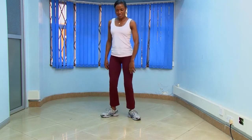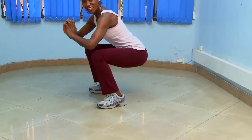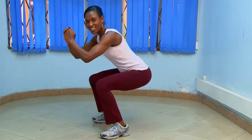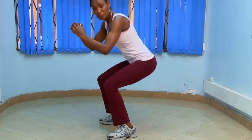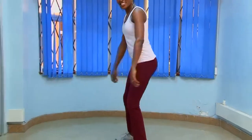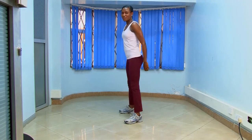This is how it looks on the side — pushing the tush. And keep breathing. I'll just be doing five more. Breathing in and out — very important.